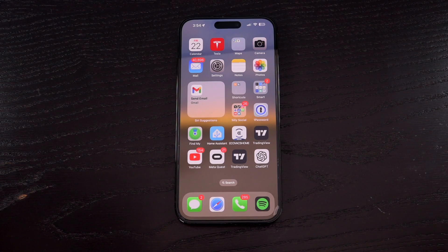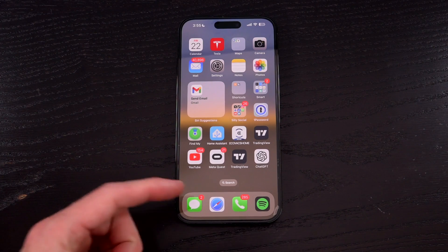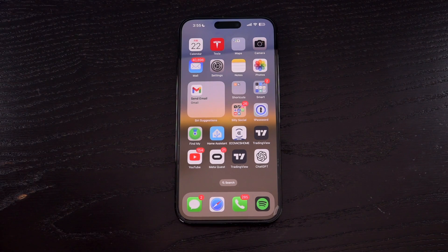Ever since Apple switched up the procedure for rebooting your iPhone when they ditched the home button, some people have found it kind of complicated, and I can see why. This will work for any modern iPhone model that does not have the home button, whether we're talking the latest iPhone 15 series or earlier. So without further ado, this is how to restart your iPhone.